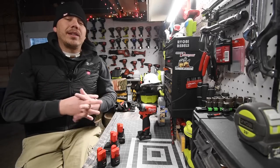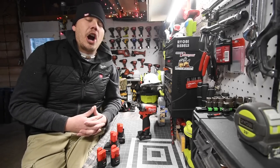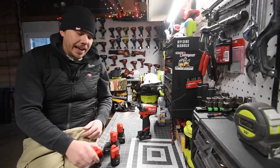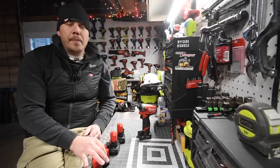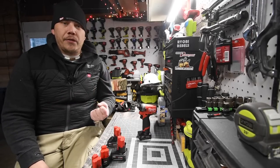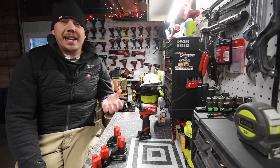We're going to do a couple of tests with each battery and see what the differences actually are — except for duration. We all know the 6 amp hour is going to last longer than the 1.5, 2, 3, and 4 amp hour. But let's see what the power difference is between these for doing the same tasks.